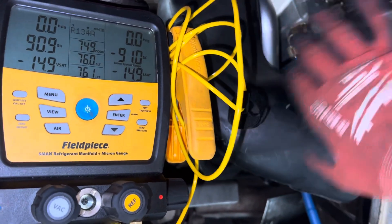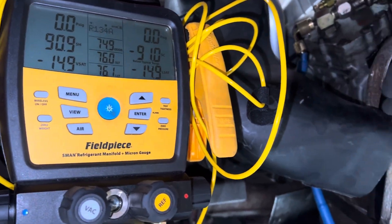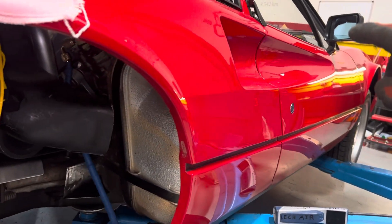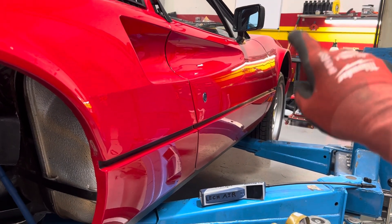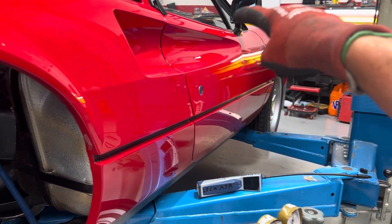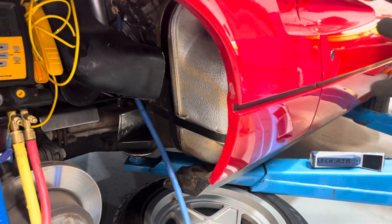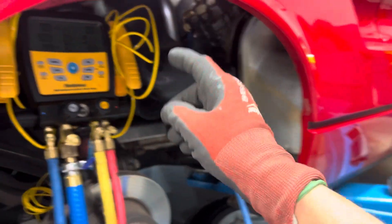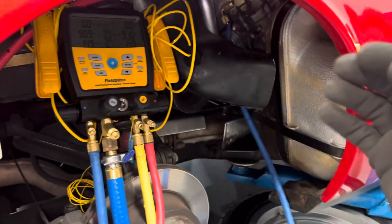I actually put some dye in there and blew some dye through the system. It goes through the expansion valve, through the evaporator — and on the high side it goes through the condenser first, then out of the condenser through the receiver dryer, then through the expansion valve, then through the evaporator, then out the suction side and down this long hose. The nitrogen is pushing and sweeping the moisture off the hose surfaces, the oil, and all the metal components out to atmosphere.